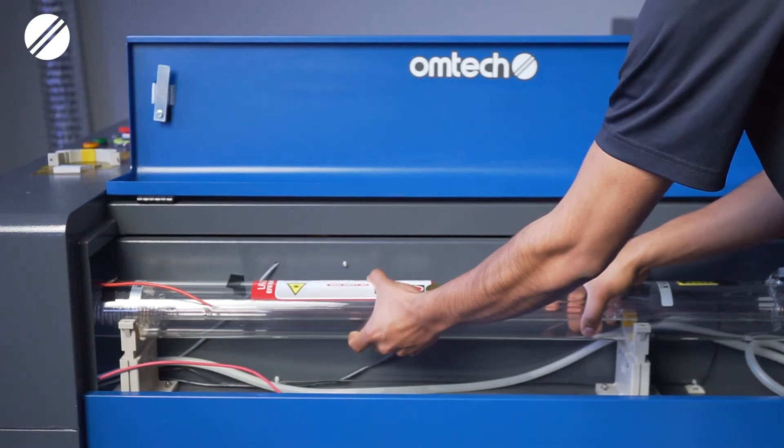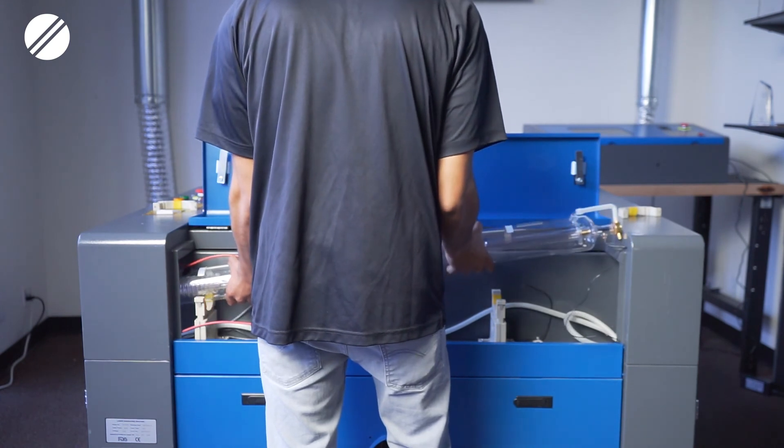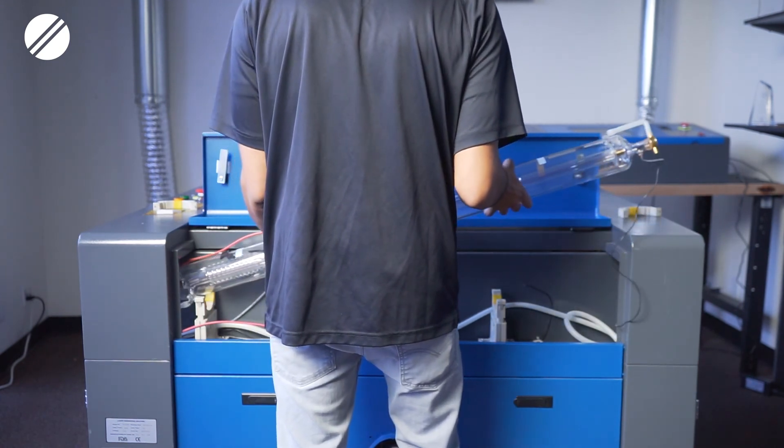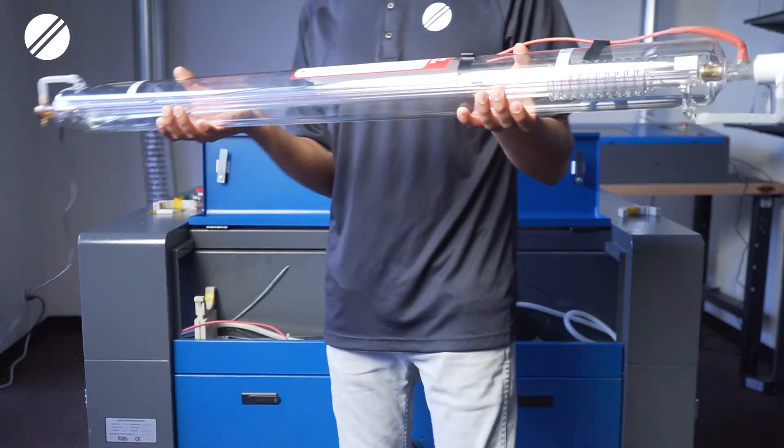Before you remove your laser tube, you want to make sure that you're able to rotate it a little. Sometimes the laser tube can get stuck to the rubber padding under it. Ideally you would want to move the laser tube, pick it up, move it a little bit to the left, raise it on the right side, and slowly lift it up and remove it from the stands.